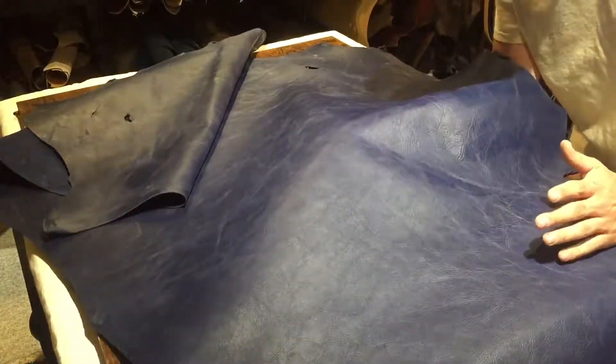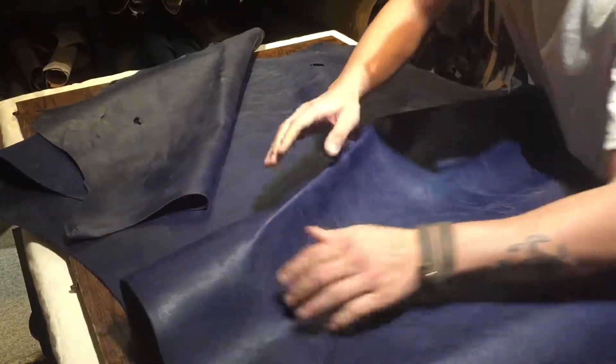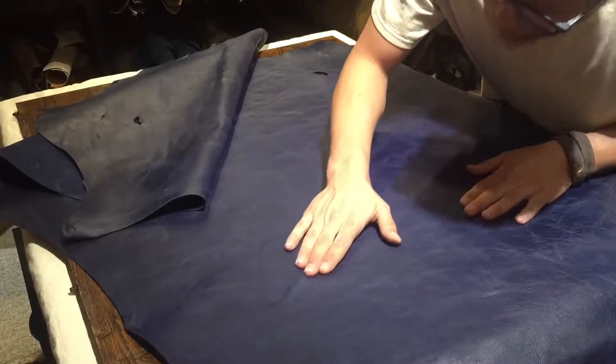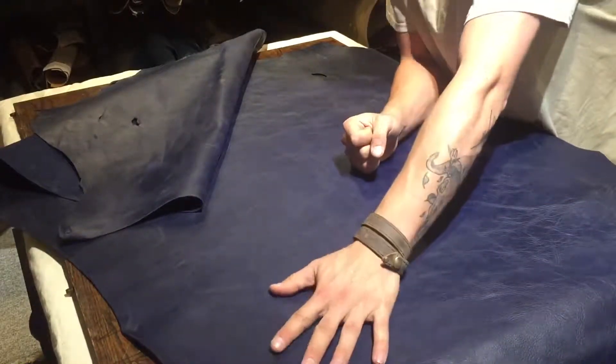It's quite blue, it's a very nice blue. Not too much in terms of pull up, not too much in terms of extra oils within the leather itself. It's quite locked in there.